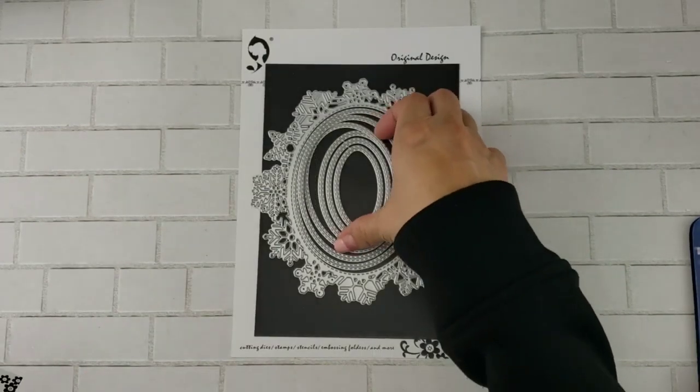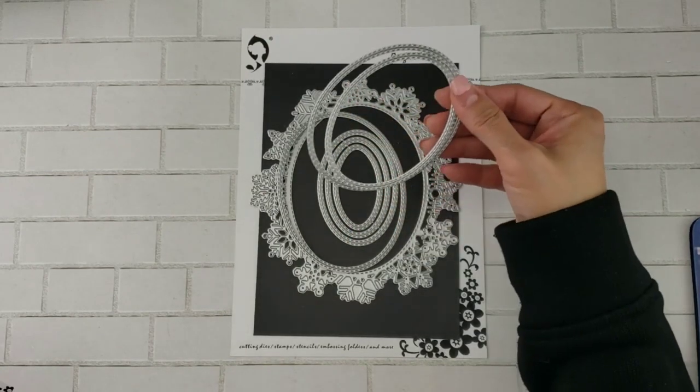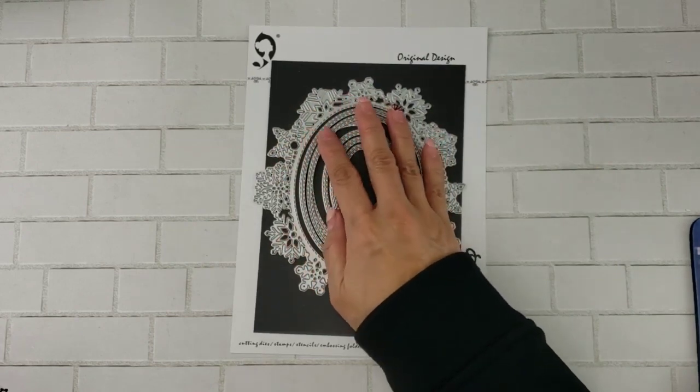I also use this snowflake oval die set. I only use the two stitched ovals to cut my sentiment and also matte it with gold cardstock.